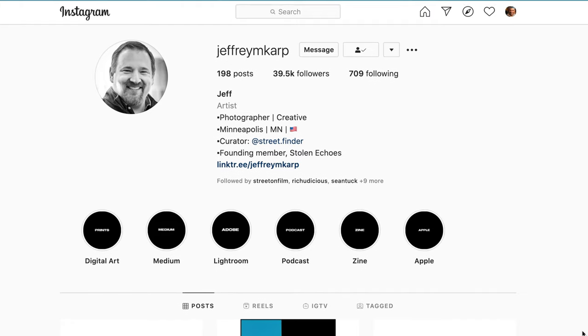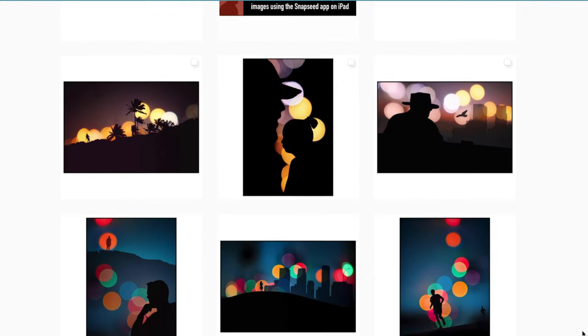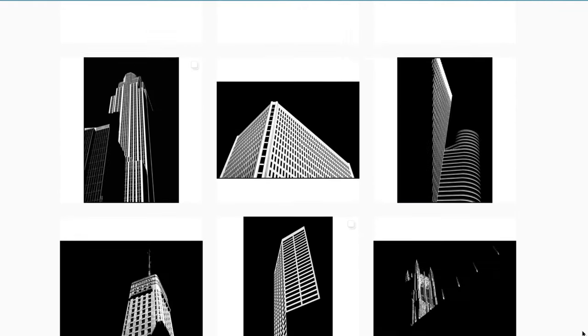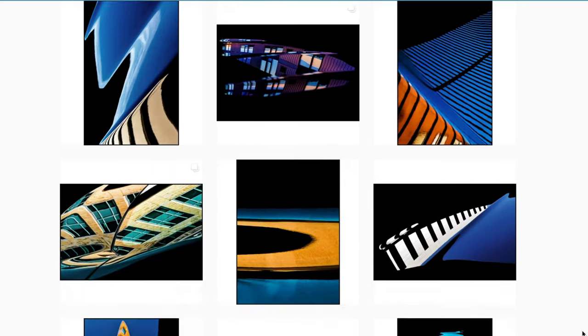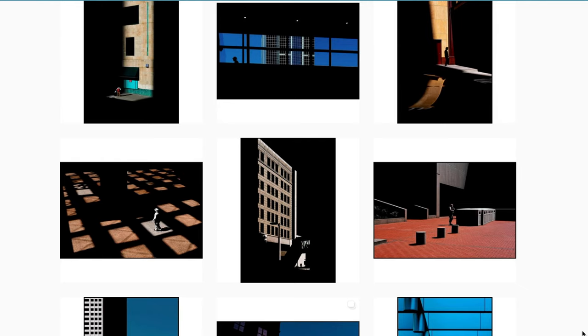The next tip that resonated with me was from a photographer named Jeff Karp from Minneapolis, Minnesota. His feed is very architectural and geometric, with a strong contrast — highlights versus shadows, a kind of juxtaposition. I'll put some of his work on the screen. He said in the Clubhouse room that he just sees the highlights and lets the shadows go dark. He sees it naturally.